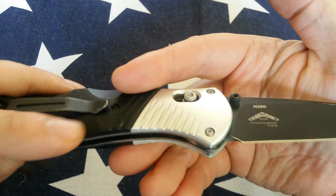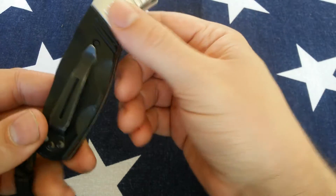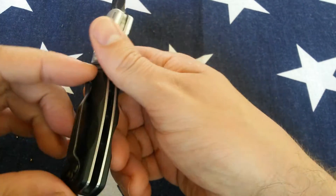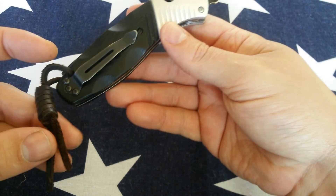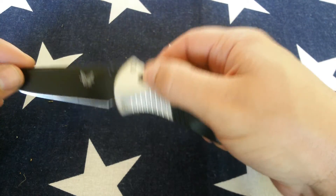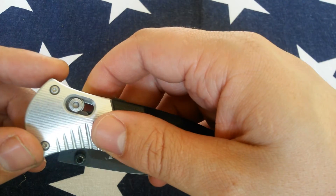It has aluminum bolsters and G10 handles with some interesting contouring, the arrowhead clip which is probably my favorite Benchmade clip, and it's assisted opening — so the Axis lock. I haven't taken this apart but it appears to function just the same, except there's a spring involved.